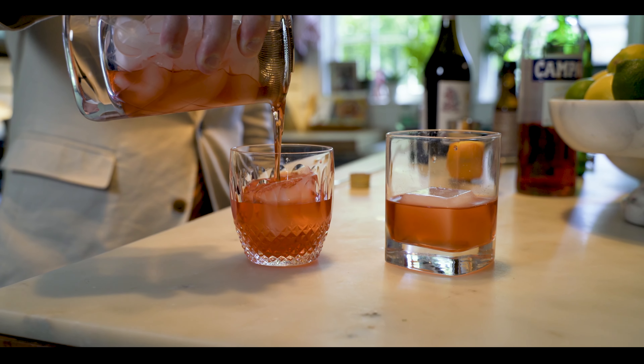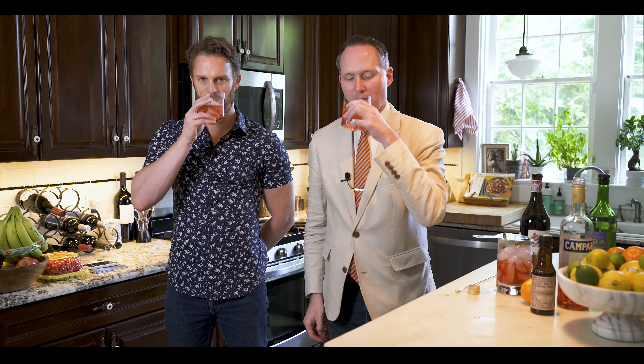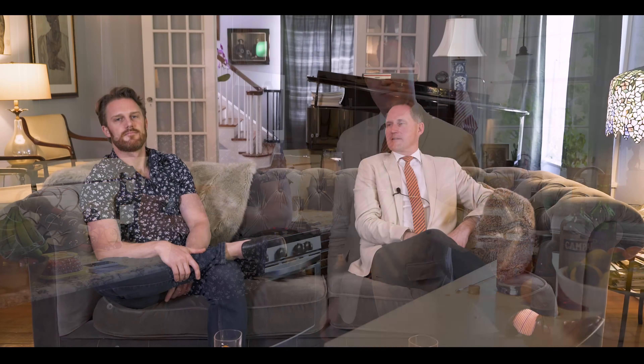Then we're going to do one dash of bitters directly into the glass — just kind of a little half dash. Then we're going to strain it over fresh ice, in this case a mass cube. Cheers! It tastes like you've used smoky whiskey in it. Yeah, a nice little smoky flavor. So nice for the summer — but maybe a summer evening. Cheers.